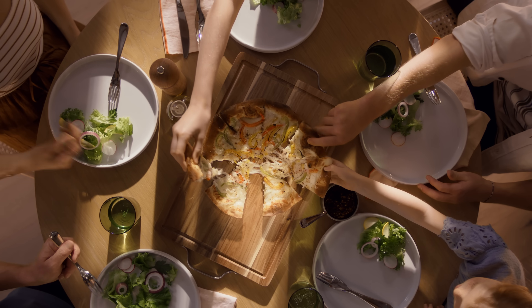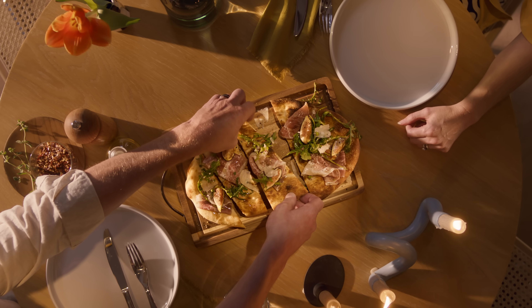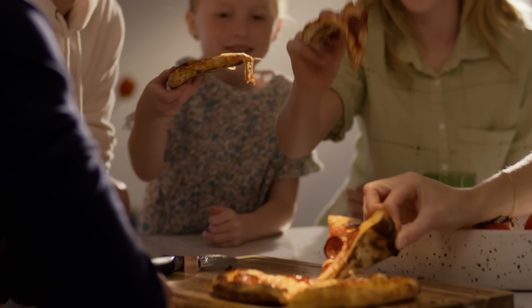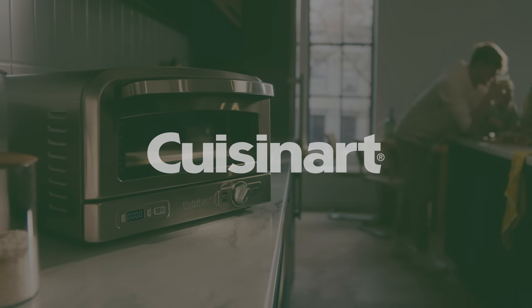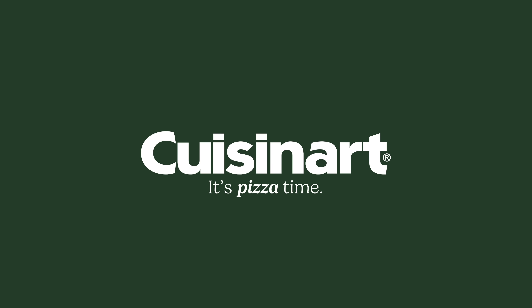It's great for snack time, dinner time, game time, me time, any time. Now it's always time for home-baked pizza. We'll see you next time.